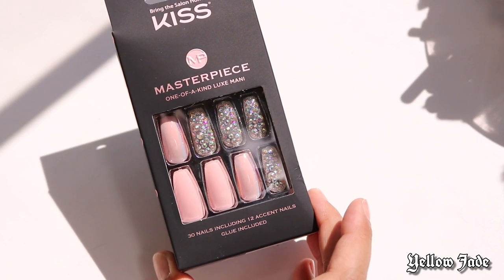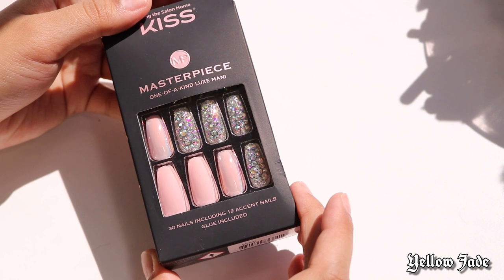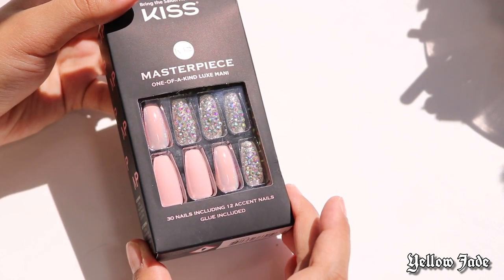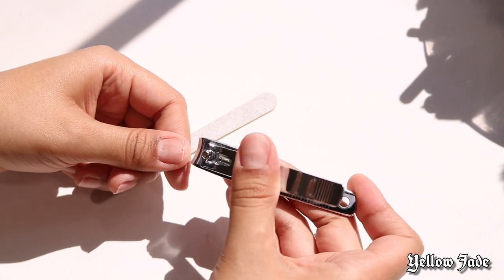Hey loves, welcome back to my channel! Today I'm going to be using these Kiss Masterpiece press-on nails to show you guys how I keep my press-ons lasting.